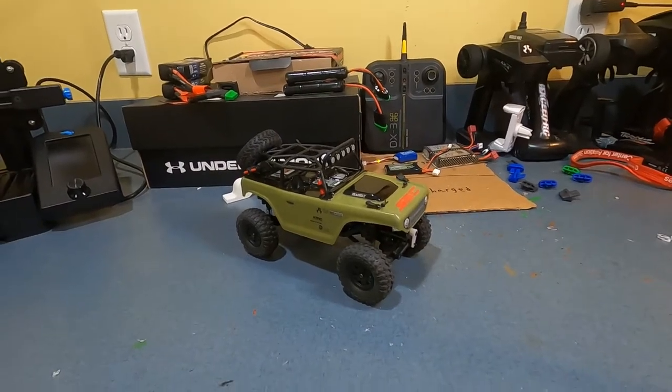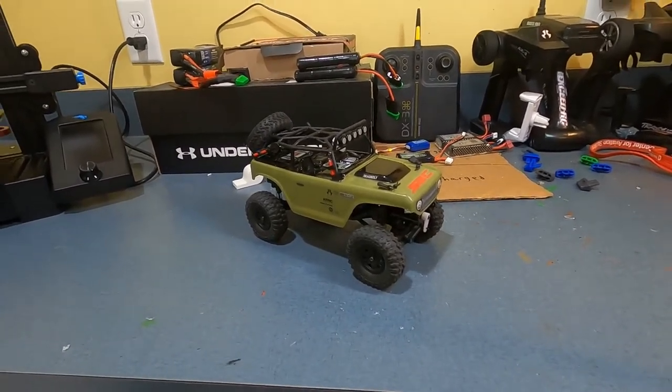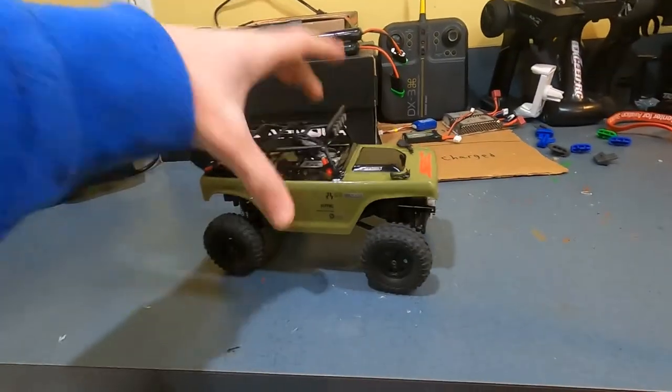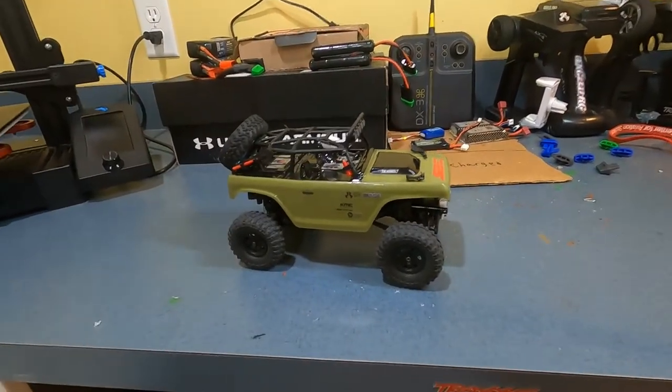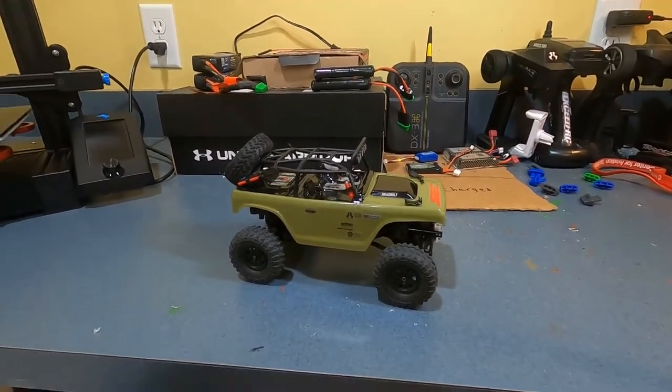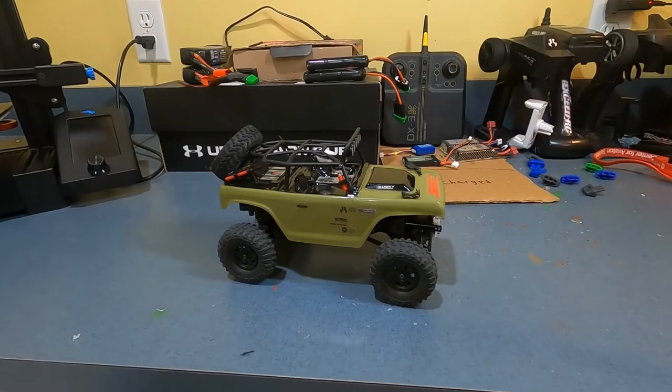Hello and welcome to the channel. In this video, we are going to be 3D printing a whole bunch of cool little stuff for our mini crawlers. Landon is going to grab his as well — he has a Chevy C10. So we're going to make a whole bunch of cool stuff. Let's hop onto my computer real quick and I will show you guys what we're going to print.